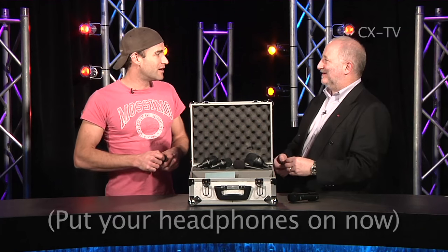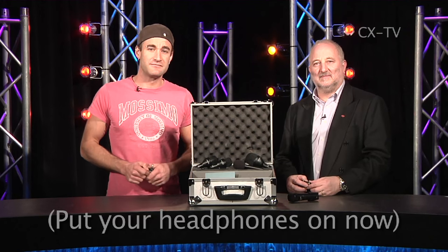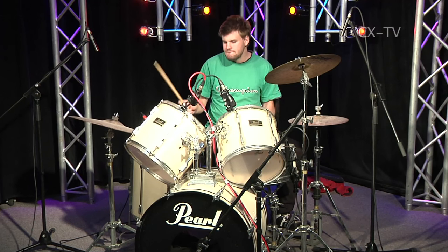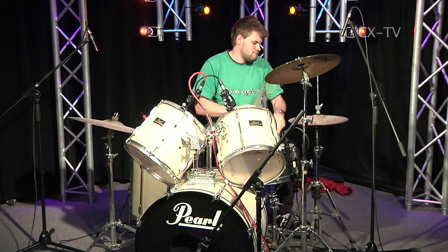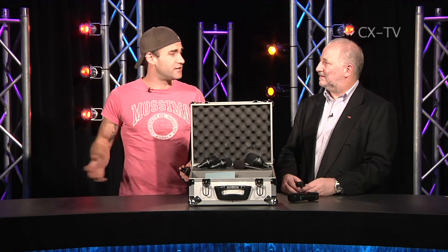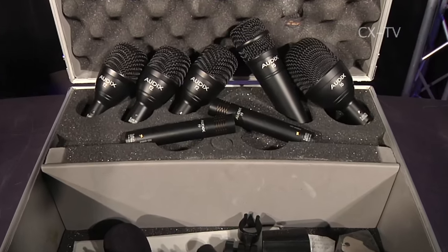So what did I do? I called up my mate Mike and said 'hey Mike, bring your drums around.' He did, we set them up, put some mics on them, and recorded this. We didn't actually spend very much time on positioning, and there is no EQ on any of that — it's just straight flat out of the box, pretty much as you hear. This was really showing what the Audix set can do.